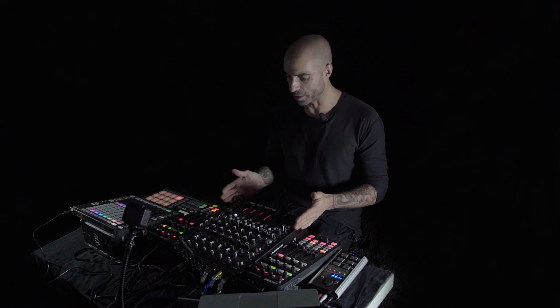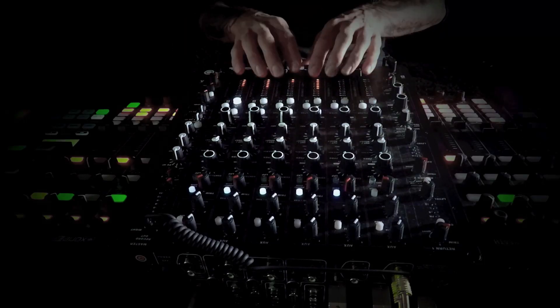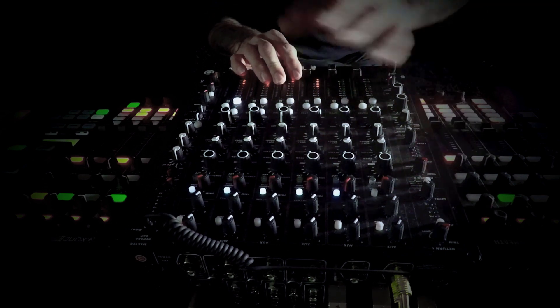The heart of my setup is the mixer, obviously. It's a Play Differently Model 1 mixer which has six proper channels plus two send and returns.